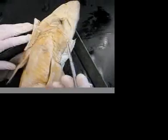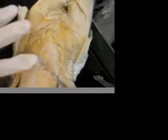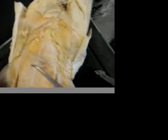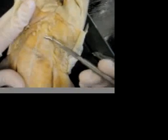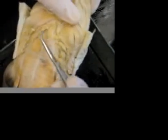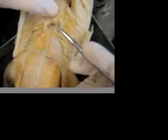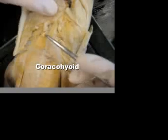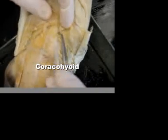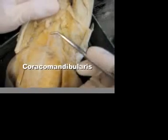Looking at the head region, here is the coracoid bar right there. If you push on it, it's really hard, and you can see that on the skeleton as well. Directly anterior to that is the common coracoarcuale. Coming up from the coracoarcuales on either side, you can see the coracohyoid on this side and also on this side. And in between the two of those is the coracomandibularis.